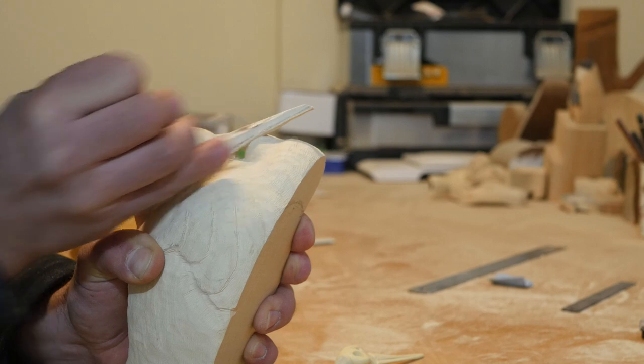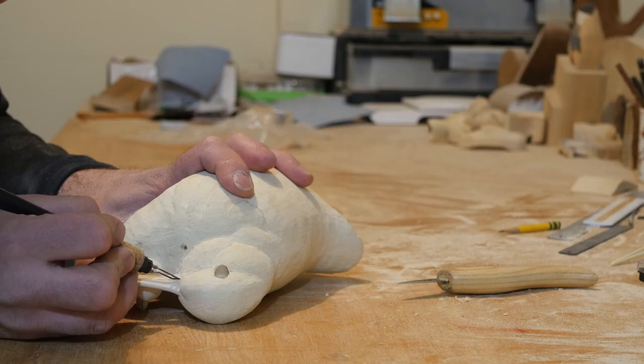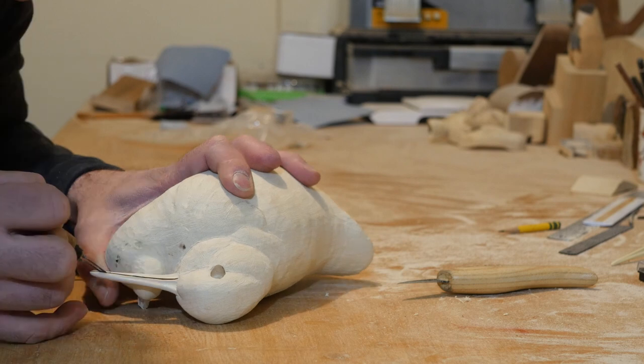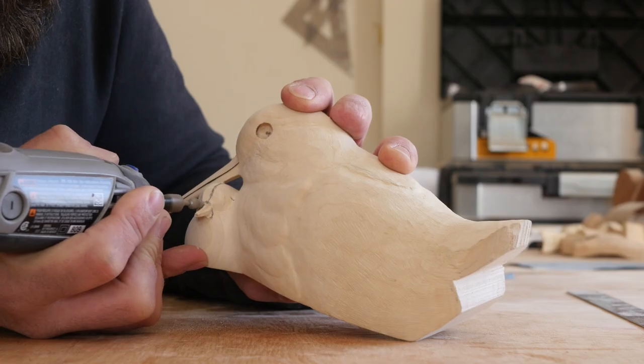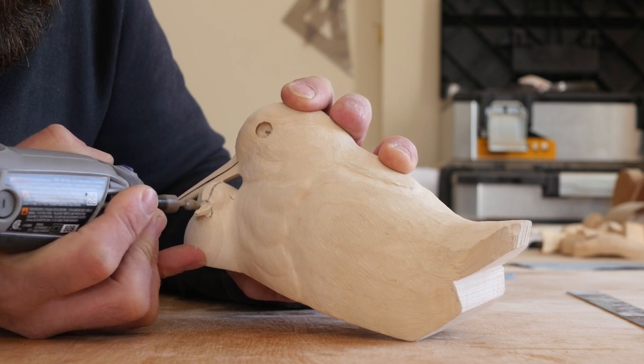The final details in the bill were done with a diamond file and a wood burner. After shaping the chick's bill, I saturated it with a thin super glue to give it strength.